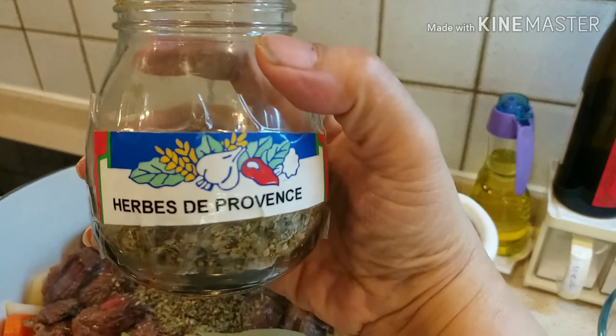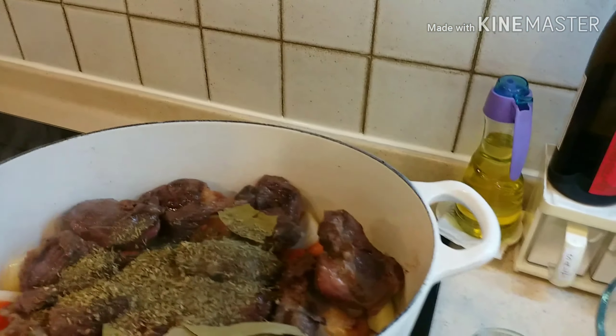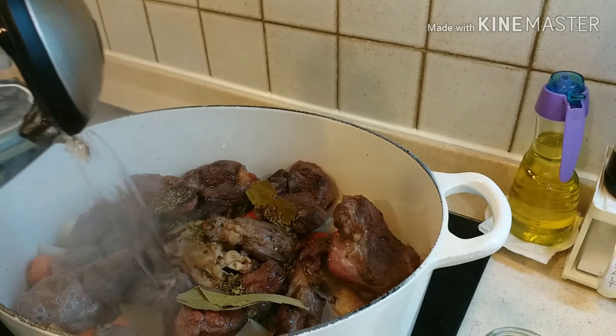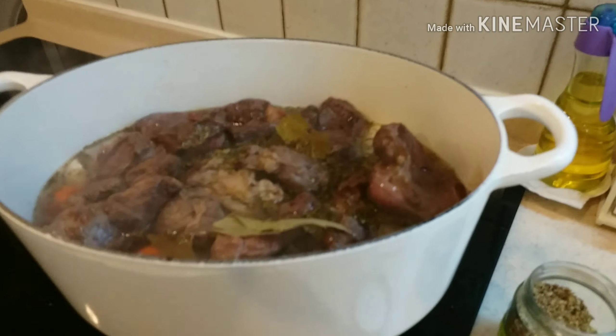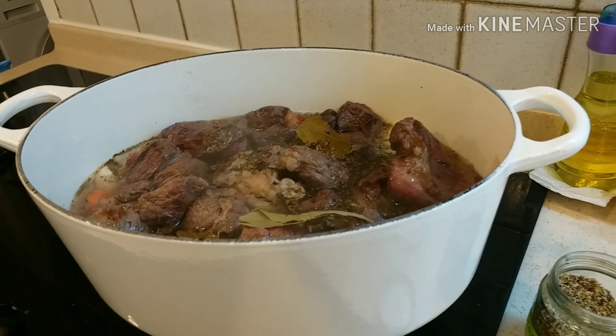Ito yung mixed herbs. And then takpan nyo, pakuluin sa mahinang apoy, lutuin siya ng dalawang oras. (This is the mixed herbs. Then cover it, boil on low heat, and cook it for two hours.)